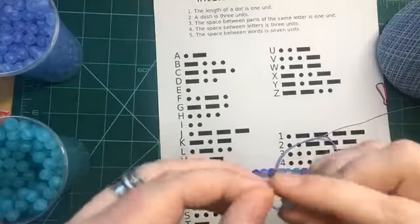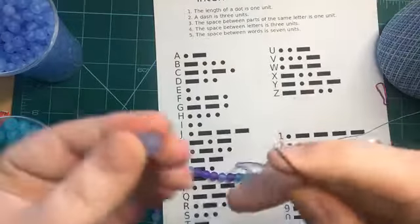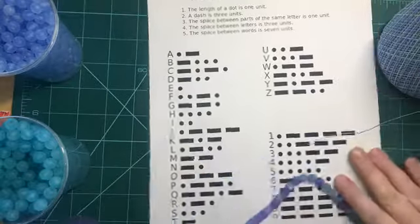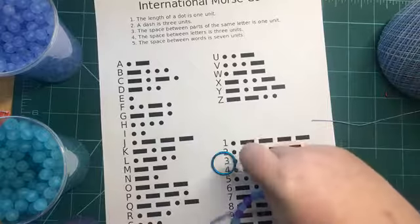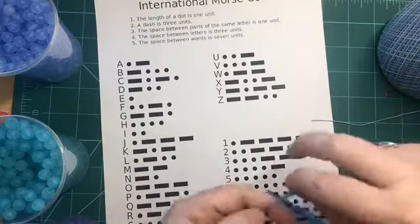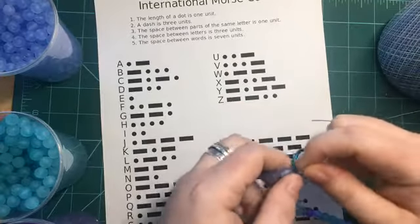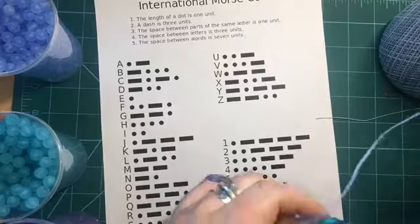Now all we need to do is put in our last spacer beads — one, two, three — so we know that's the end of our word. This is pretty long and could make a good bracelet, but we're going to turn it into a keychain today. I have a little key ring, and I'm just going to thread this through, make it as close to the end as possible, and tie a quick knot — and one more for good luck.